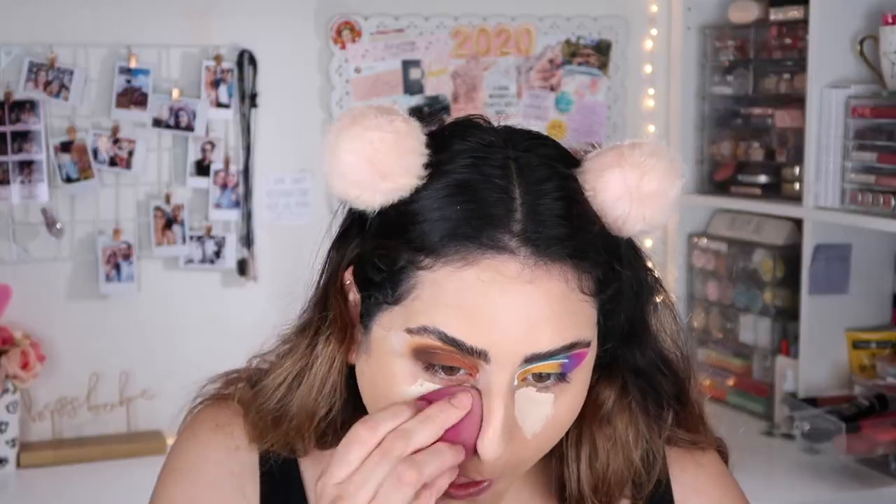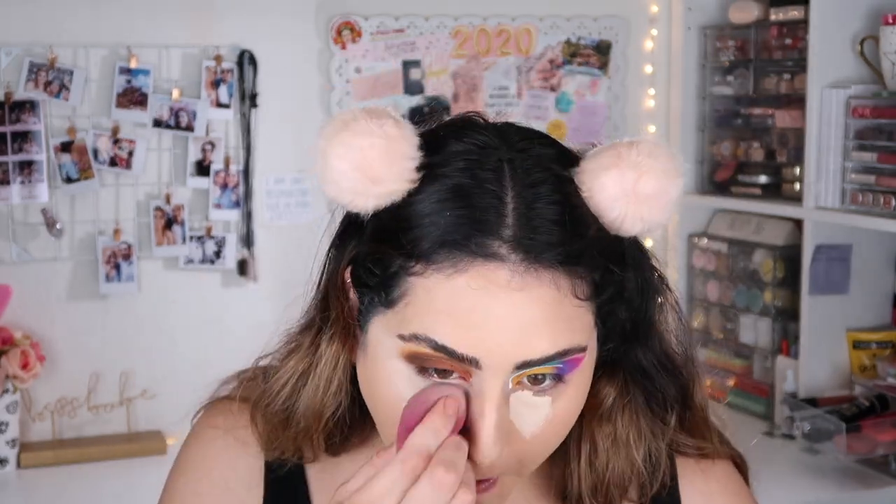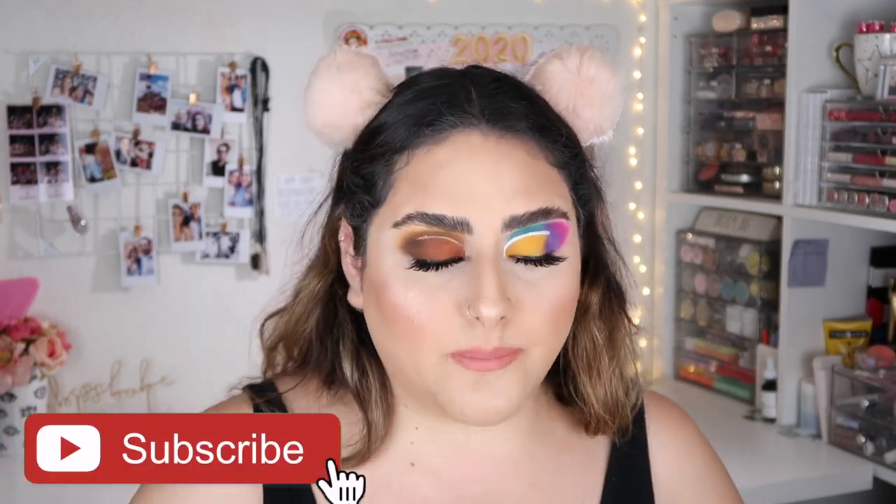I'm going to go ahead and apply lashes, do my face, and I'll be right back. Okay, so as you guys can see I have my face complete — I'm filming a first impression on the ColourPop Pretty Fresh, which should be up after this video, so don't forget to subscribe and turn on bell notifications. Now I'm going to work on my lower lash line, starting with the neutral side for a very simple look.